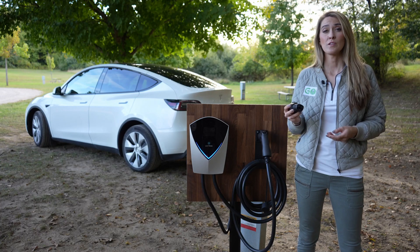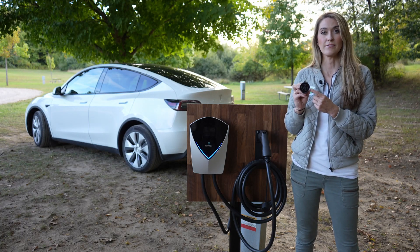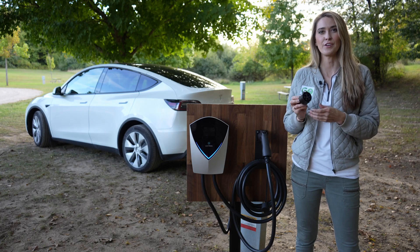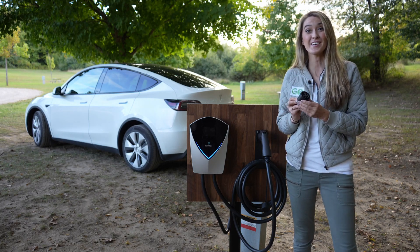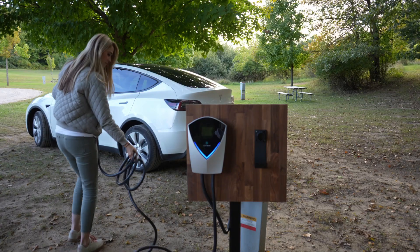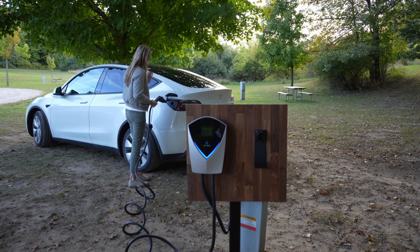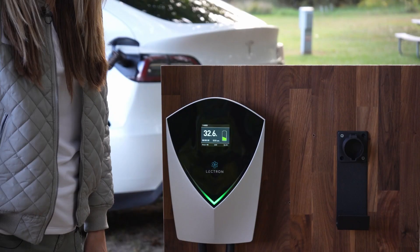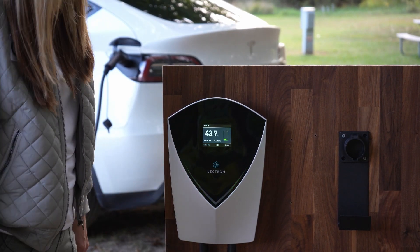The Tesla port looks a little bit different, and this adapter came with my vehicle to convert to a J1772 connector, which every other electric vehicle on the market has. So I'm going to plug it into this and then plug it into my car to test it out. As you can see, there's some green pulsating lights here, which means that we're charging.